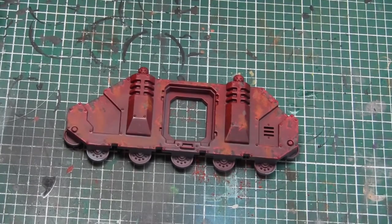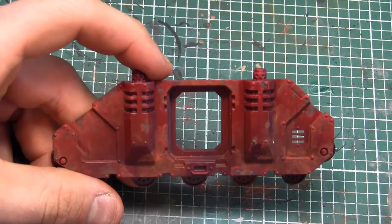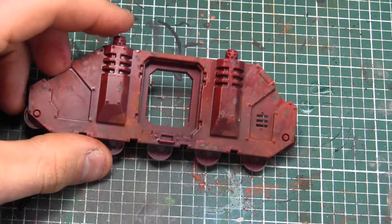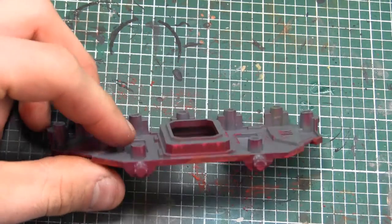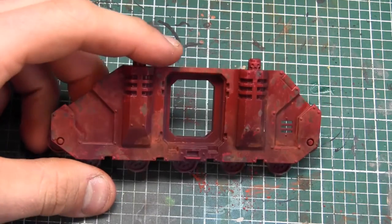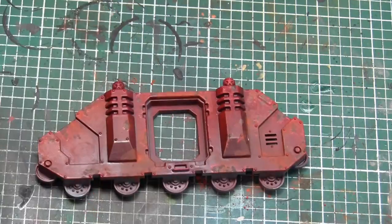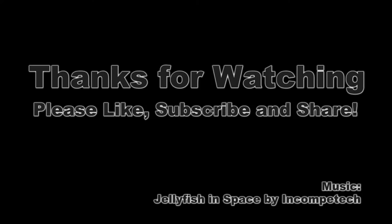And now you're taking a look at what the rust looks like after the pigment fixer was applied. And that's all it really takes to get a pretty quick, nice-looking rusty Rhino done in a few minutes. I hope you guys liked that quick tutorial — this kind of method can be used on any color. Just make sure that you're sponging on a brighter color than what you had as your base coat, and it'll create the outline effects you need to work with.